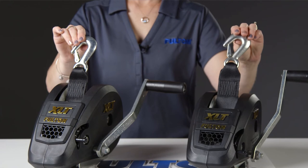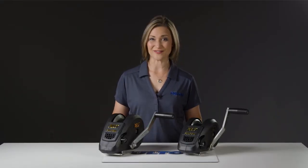a 20-foot strap and a hook. Plus, each is backed by a limited five-year warranty.